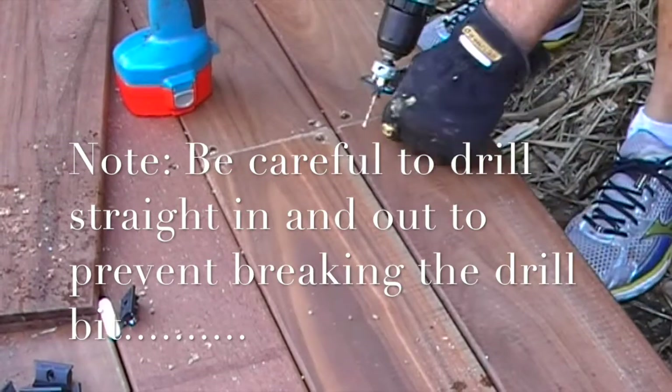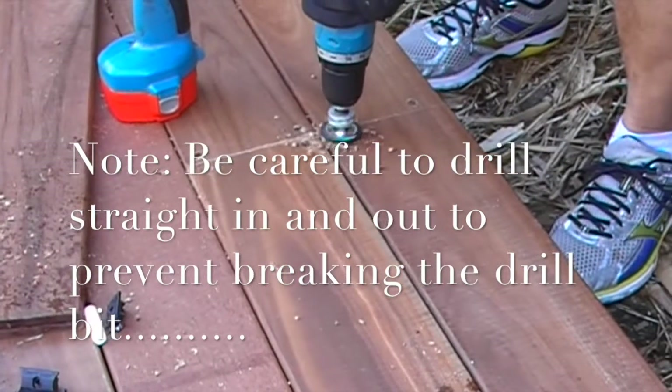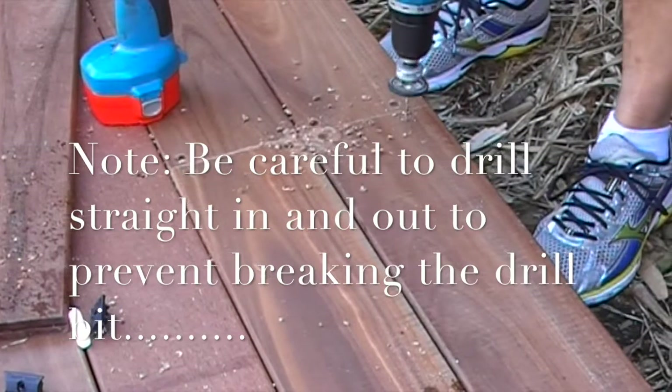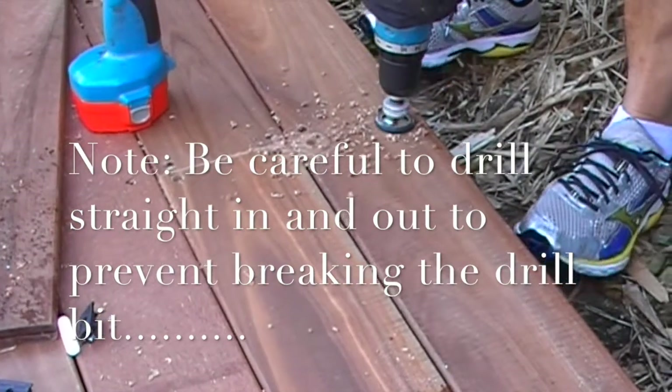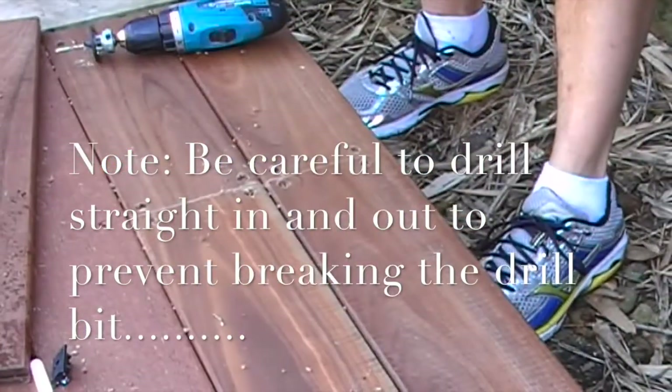So I've simply a counter-bore tool, I come in from the edge, I repeat that process, then insert the screw.